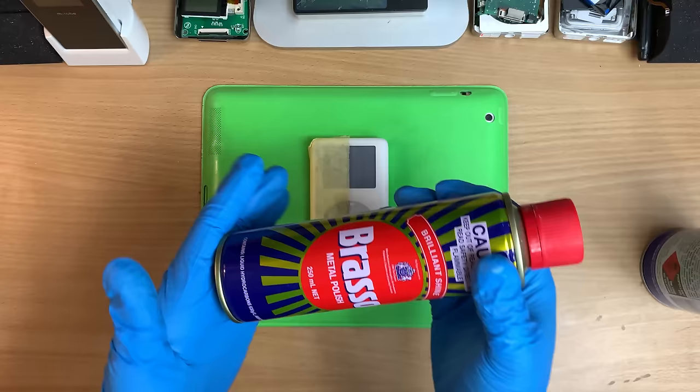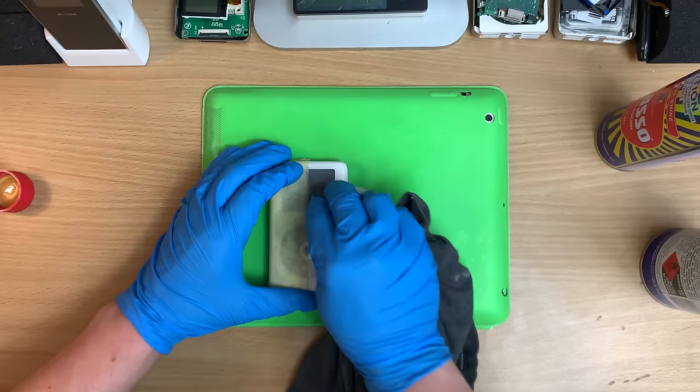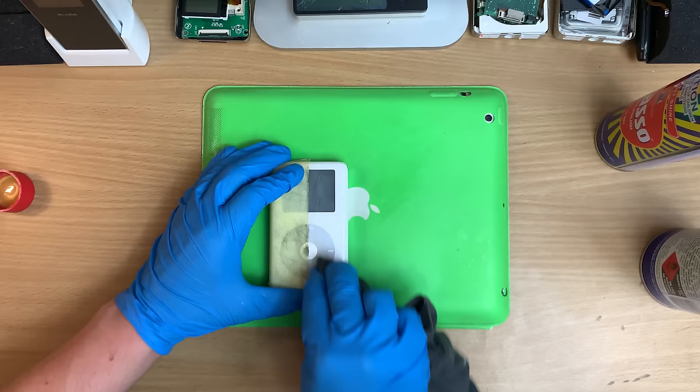Now is the Brasso time. This is like a sandpaper so fine, it's a liquid. A little dabble will do you, mate. And now you just keep polishing until you like it. If you still don't like it, polish it again. And again, and again, and again!